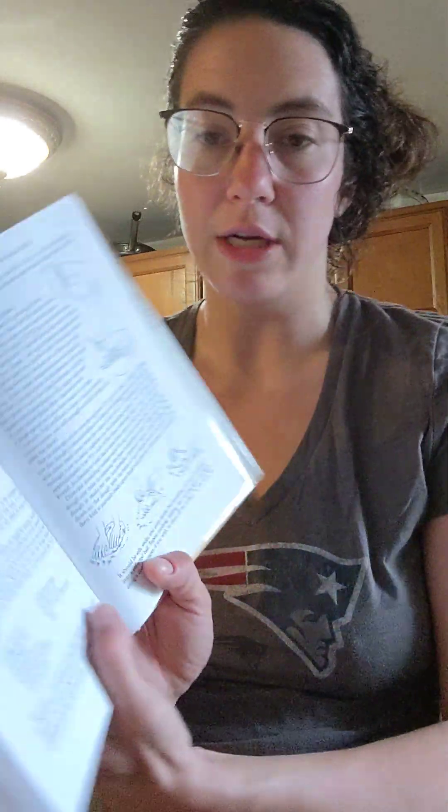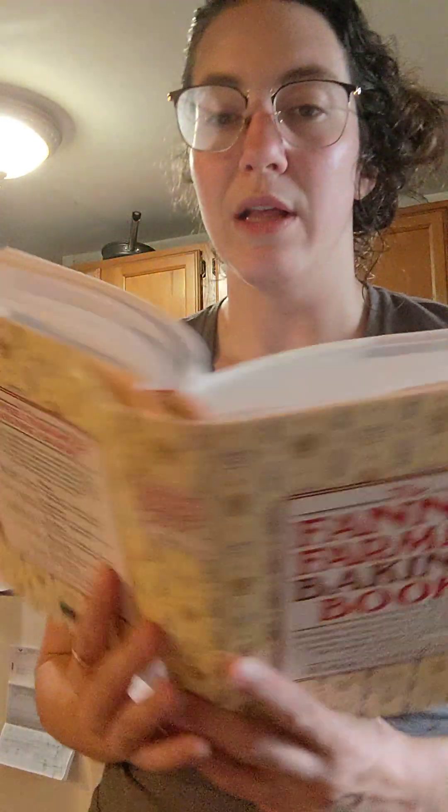This is my baking Bible. It's vintage. I would get it online if you guys want to get into baking. It gives super, super good instructions on how to do everything as well as lots of recipes.